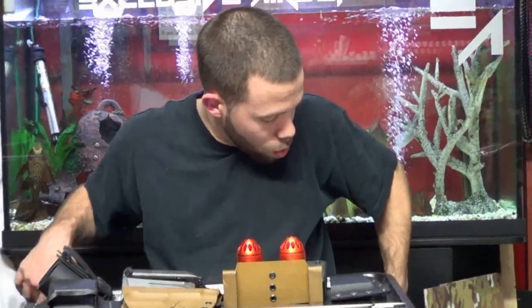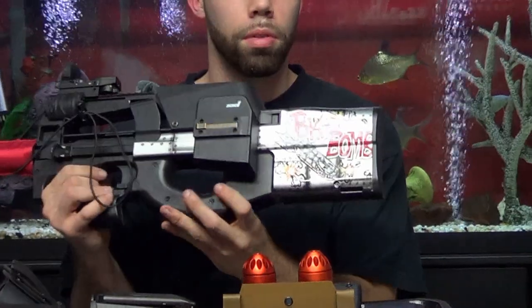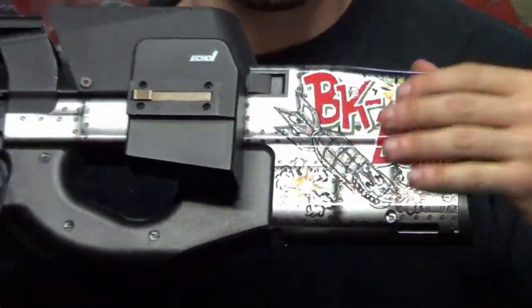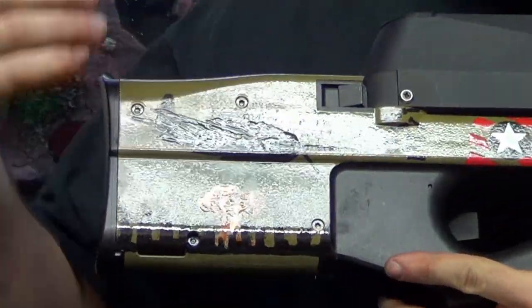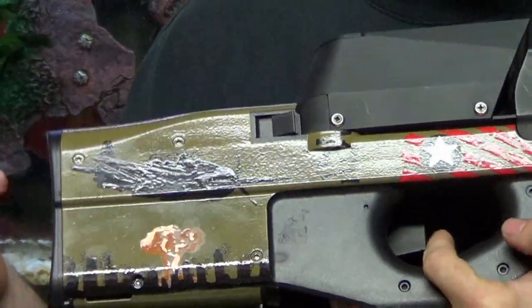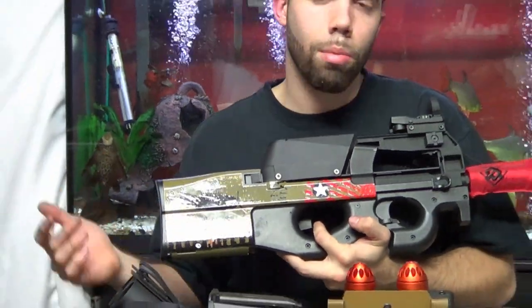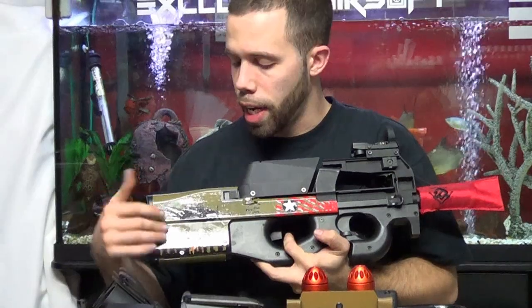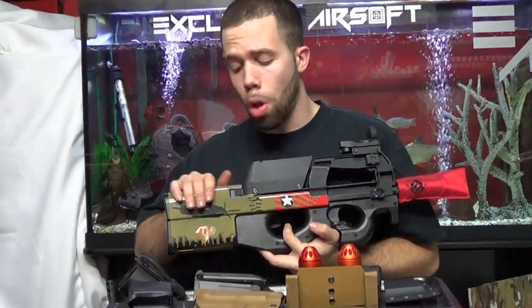Moving on to our next product — our custom paint jobs. We have two options and finishes: your gloss finish, which is obviously shinier and just as durable as the flat, with details that stand out more. This is more for the guy who wants the fancy look on the field and isn't too worried about light reflection. Other than the gloss, we have our flat finish.